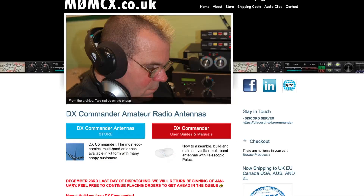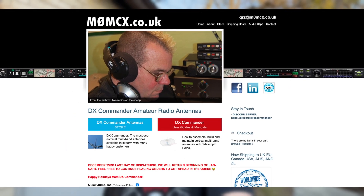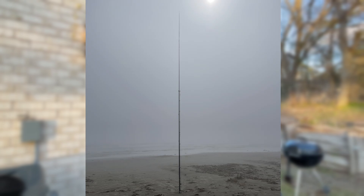We got a care package in the mail from Lord Callum a couple weeks ago and it's going to make some marked improvements to the DX Commander Expedition. Let's show you what I got.